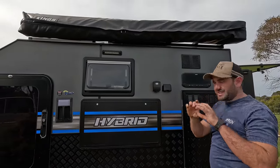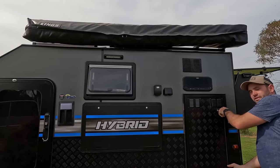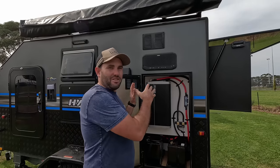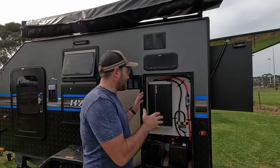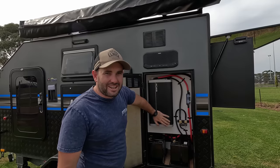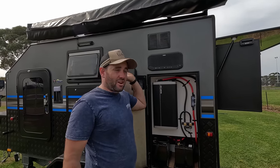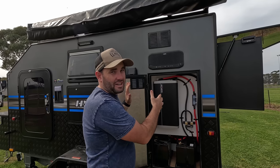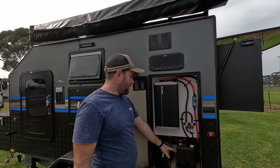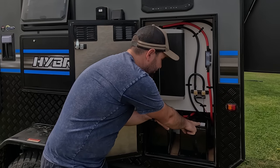This is the brains of the operation — there's projector gear in here. Starting with what you can see: there's a big 3000-watt inverter that's hooked up to the air con and the power points. So you can actually run the air con off the batteries, completely off-grid, with two 100-amp batteries.